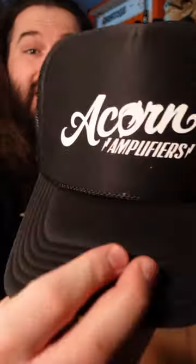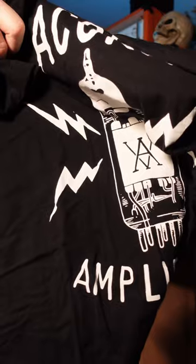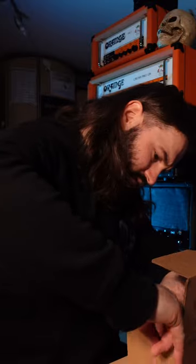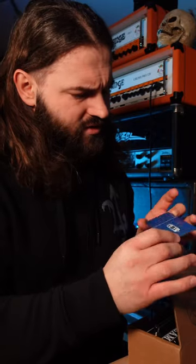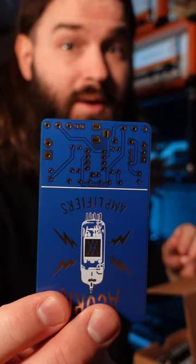Oh boy, I love hats. And I love shirts. Mandatory stickers and a plaque. What is that? They throw in some PCBs. I don't actually know what this is, but if you know, let me know in the comments.